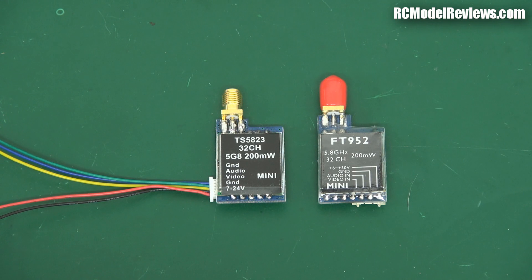Hi and welcome back to RC model reviews. I'm going to take a look at some of these mini FPV transmitters, 5.8 gigahertz, and I'm going to show you why I'm buying them in lots of three for review purposes. I bought this FPV transmitter a while ago, tested it, and it worked really well — I was quite impressed with it.